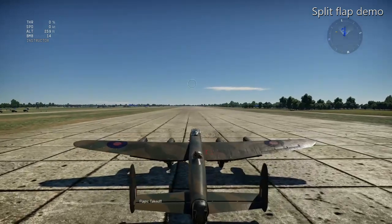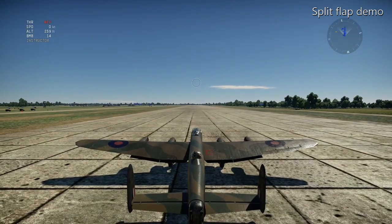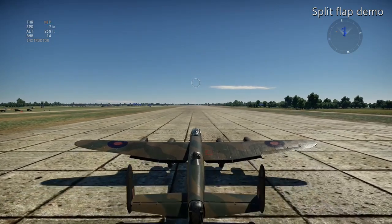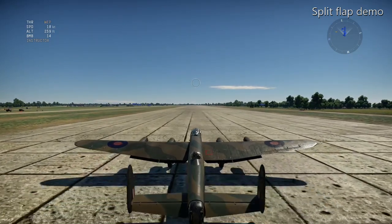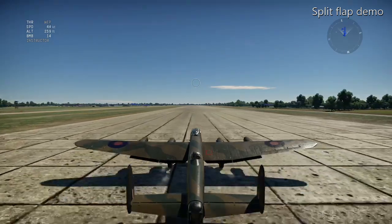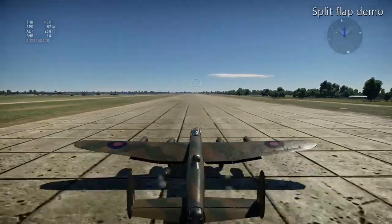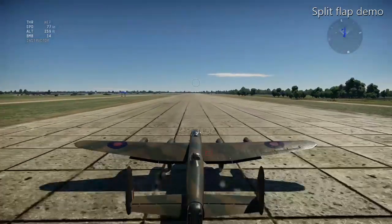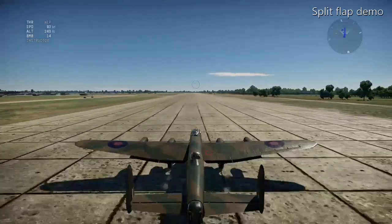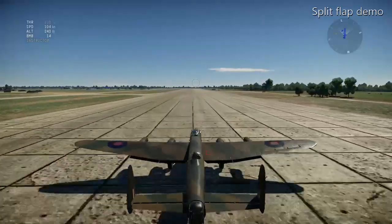That's the standard wing configuration, and then when you take off the flaps extend all the way down from the bottom surface of the wing. The top surface of the wing is unchanged. What this allows the split flap to do is maintain the laminar flow over the top surface, so you don't get so much turbulence. That maintains the lift while also increasing the bottom surface camber, which gives you increased lift at lower speed.